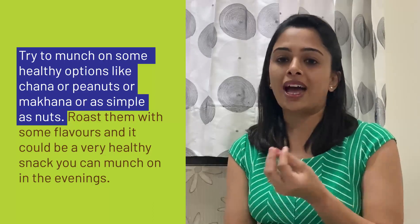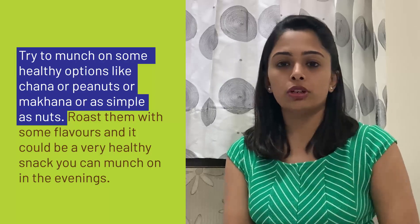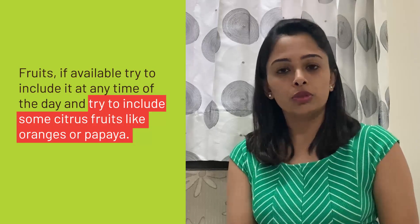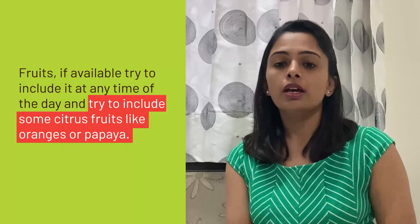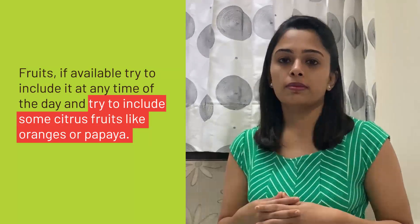Try to munch on some healthy options like chana, peanuts, makhanas, or simply nuts — roast them with some flavors and it makes a very healthy snack for the evenings. For fruits, if available, try to include them at any part of the day — as a mid-meal in the morning, afternoon, or evening — and try to include citrus fruits like oranges or papaya.